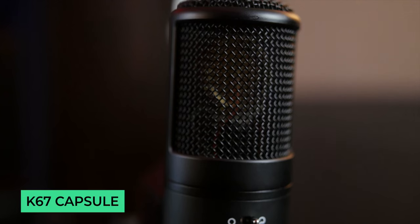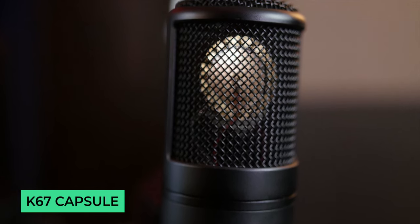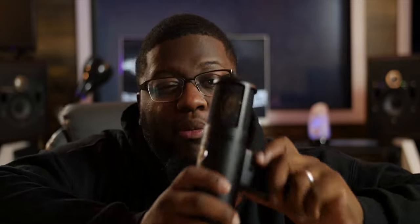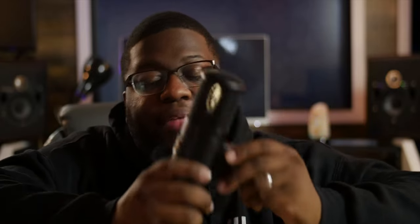Now, outside of this matte black finish and of course this beautiful heatsink custom design from Warm Audio, we're going to go inside the microphone, which houses a K67-style all-brass capsule paired with its original circuit design, which gives you that beautiful top end we think of when thinking about that iconic microphone. And of course, we can't leave out those transformers as well that add to that beautiful top end sheen — Warm Audio worked with Lundahl in Sweden to get that beautiful top end.